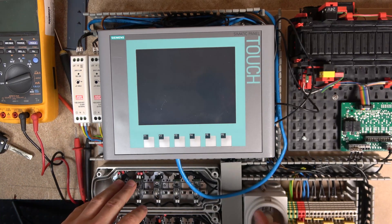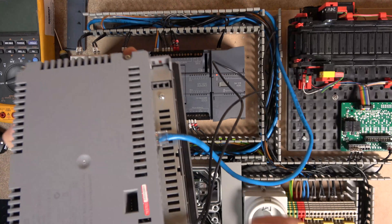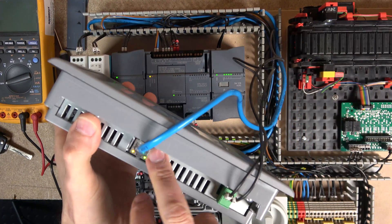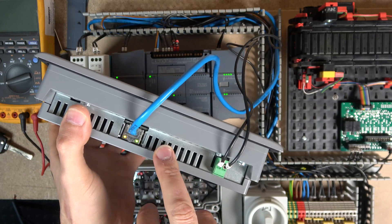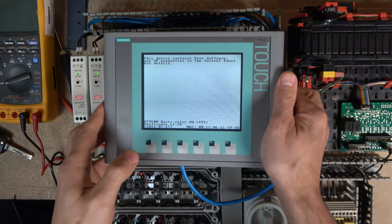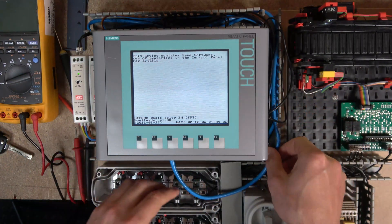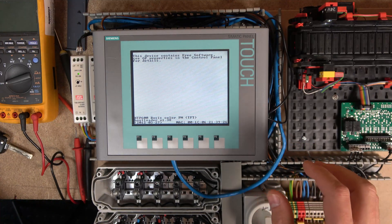Before we get started, let's power this thing up. Quickly showing you what's in the back - all you have is an ethernet port and a power source. Some units have a USB port where you can upload recipes, but this one doesn't. I'm using ethernet, so I'll be using PROFINET for communications.